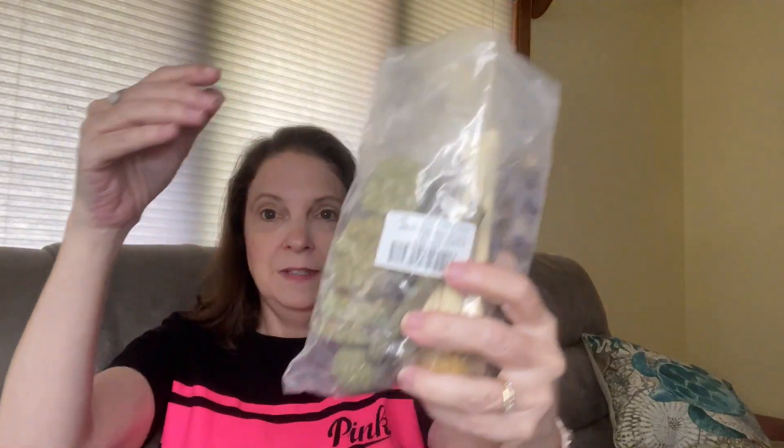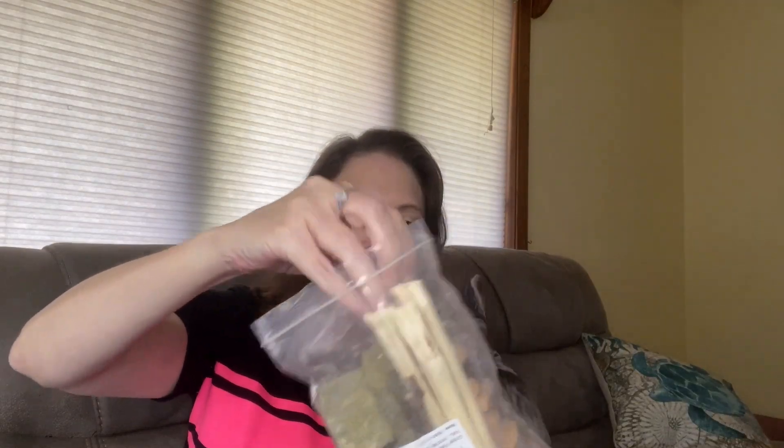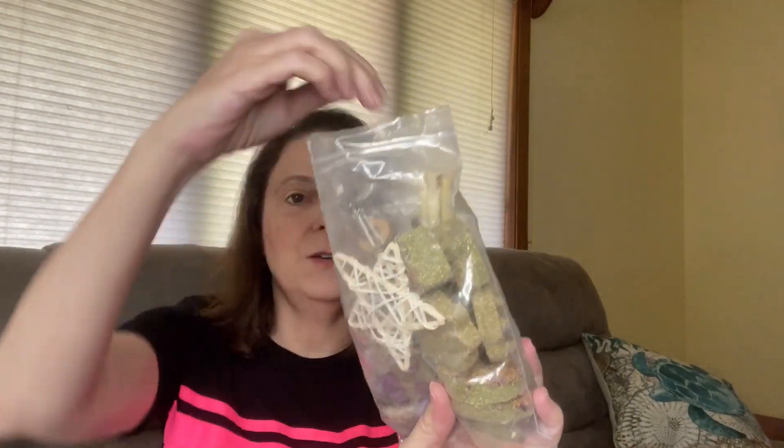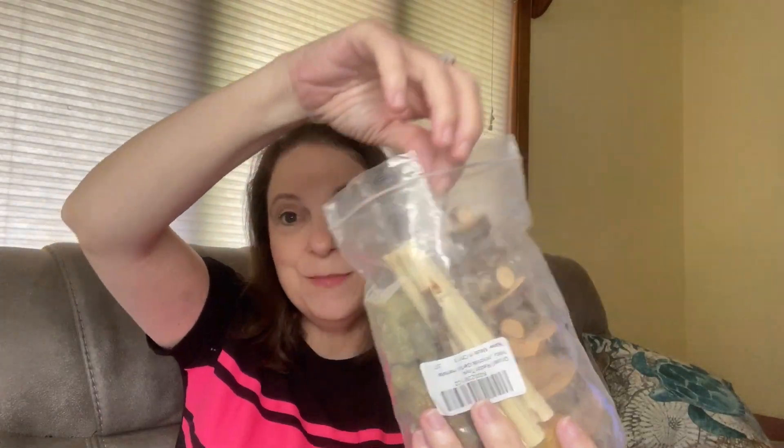We also got some other treats that I bought from Amazon. In here there are little sticks — maybe these are Applewood sticks — and little toys, like a little star toy, to keep him from getting bored. I can't seem to get it all out without taking everything out, so I'm going to try to get it all set up in his enclosure and see what the rabbit goes towards.